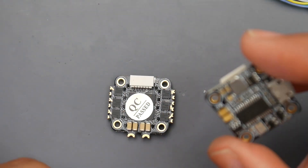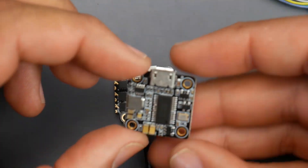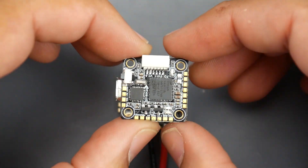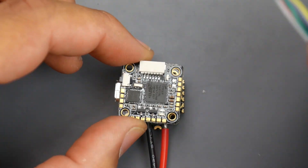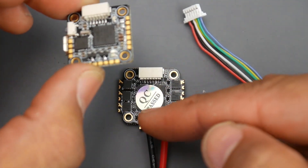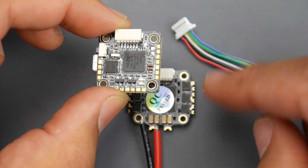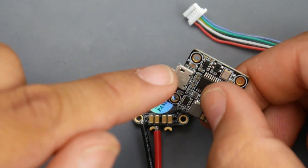Now let's look at the flight controller and how to connect it once the ESC is connected. Common sense might tell you to orient it this way or that way, but both would be wrong. The correct way is with the connector facing up top. These connectors play a very big role: they provide power to the flight controller from the ESC — power comes in from the battery to the ESC, then through the connector to the flight controller — and second, they allow you to control each motor's output.